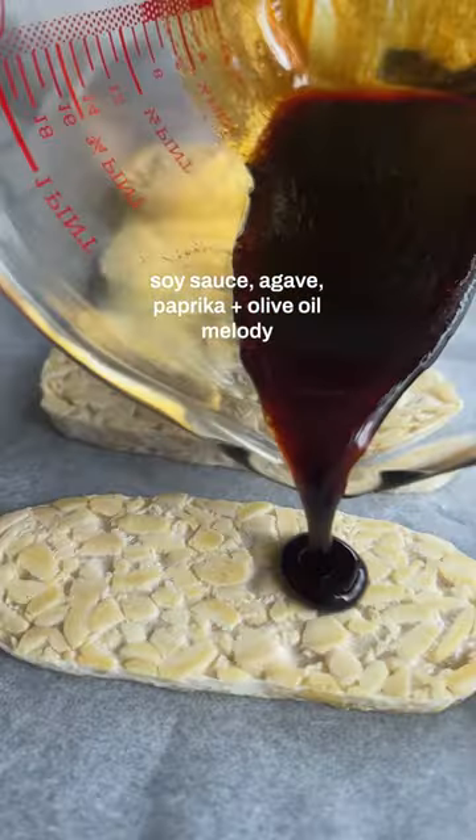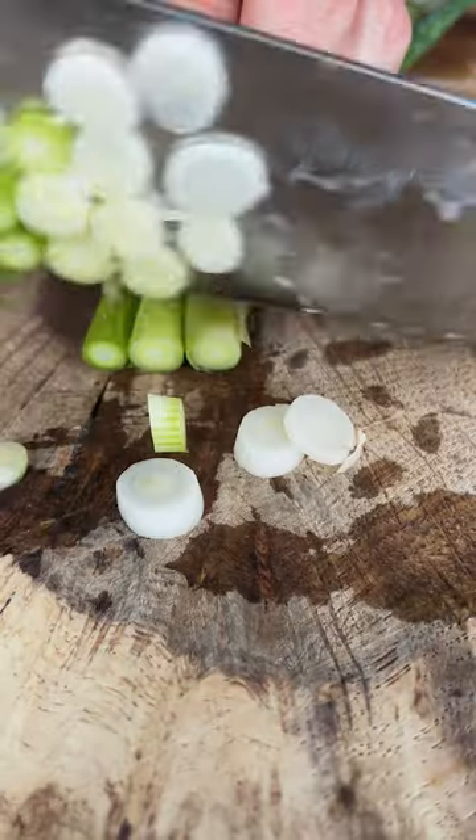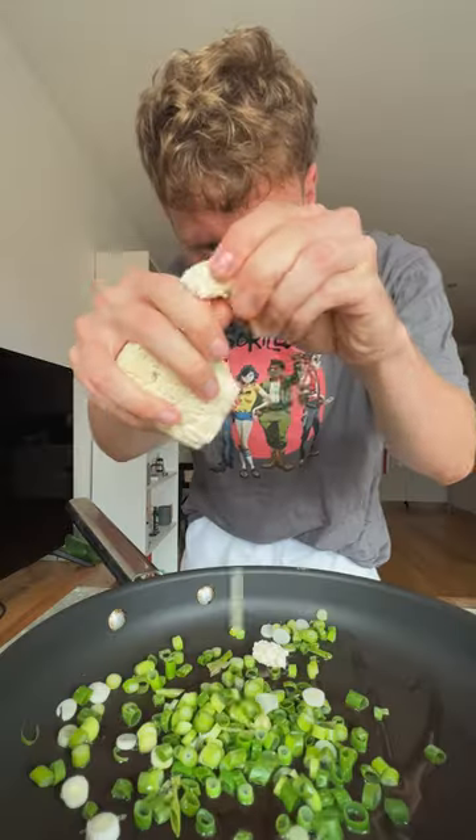I pour soy sauce, agave, paprika — a melody of marinade on it — then pop it in the oven for about 15 minutes before chopping and throwing it in the pan. We'll then take tofu. We all love tofu, don't we? Yeah, I understand it's overkill, but...